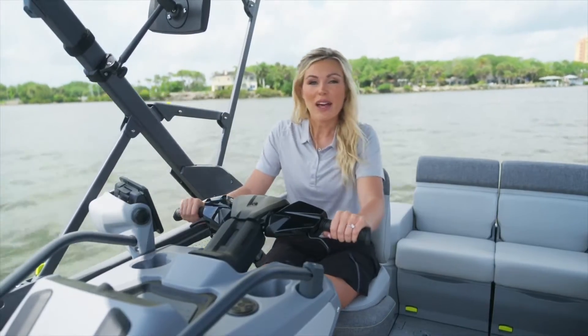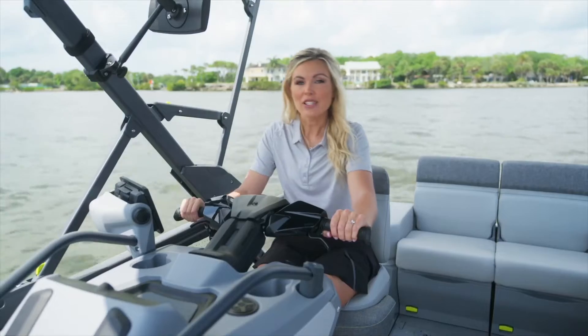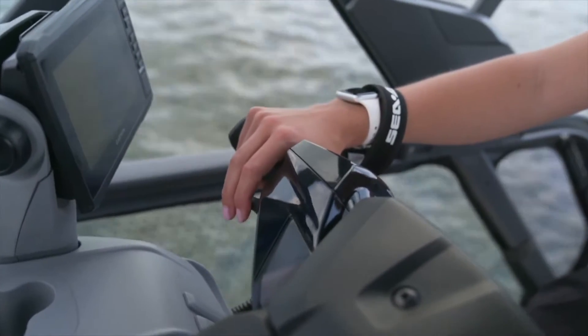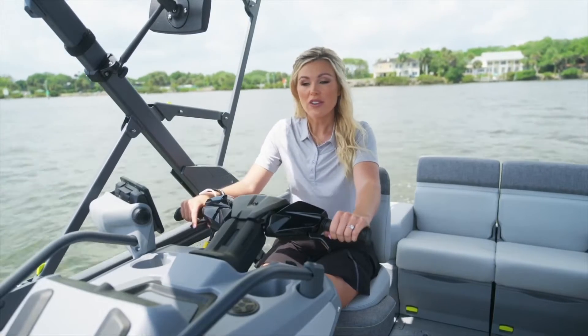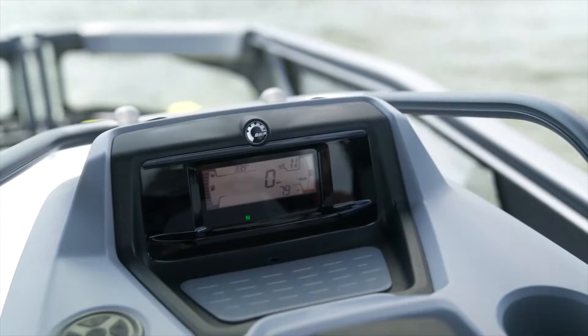One of the great things about the Sea-Doo Switch is the intelligent brake and reverse lever as well as intelligent throttle control. Your throttle will be on the right side of the handlebars and your brake system, or IBR, will be on the left side. With the throttle control, you start out in neutral when you turn the boat on and you'll see an N displayed on the screen.